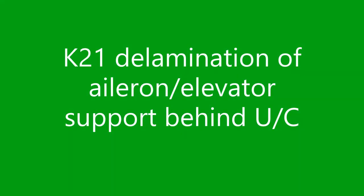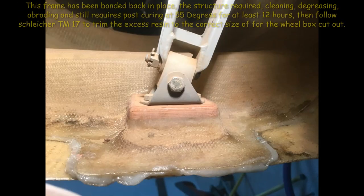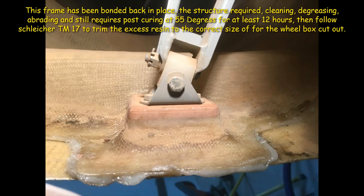Here we have a K21 frame just behind the undercarriage that supports the elevator and ailerons. During an annual inspection it was found to be delaminated and not attached. That might be a problem because the wheel box is too small. Schleicher has published Technical Note TN17 to measure it. There are certain serial numbers affected, but this glider was outside that serial number range — nonetheless, it might still be affected.